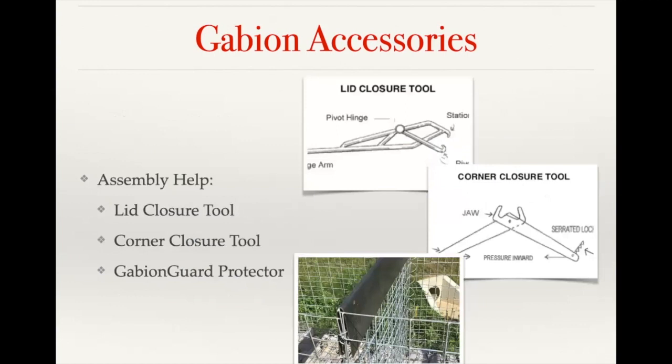For assembly help, we have a lid closure tool and a corner closure tool, both used when working with the filled gabion. The lid closure tool allows you to grip the lid and the front panel and wedge the lid down so you can have a fully filled gabion, then use the tool to hold the lid down while you apply hog rings or tie wire to close it. The corner closure tool is for pulling two baskets together so you can attach them at the seam, creating a single unified structure.